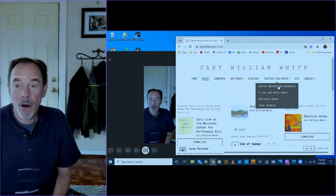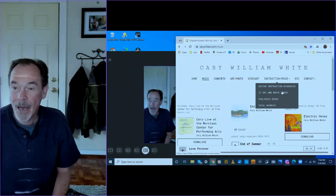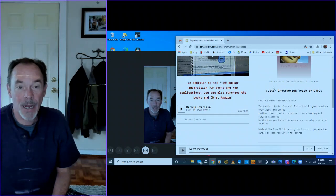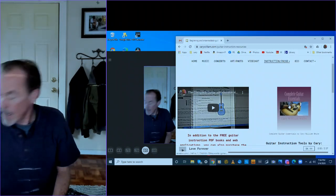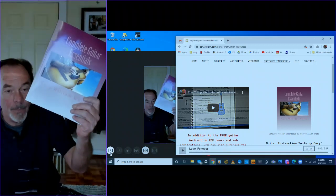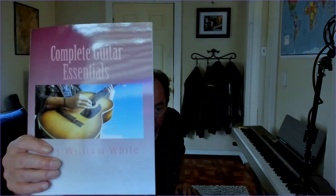To talk about guitar instruction resources — I also have Tai Chi instruction out there, how to use Movie Maker, my published books, and vocal warm-ups. On the guitar instruction resources, you'll see I even have a demo of the warm-up exercise featured in this book, The Complete Guitar Essentials. This book is free for download, or you can go on Amazon and purchase it for about $14. This is 30 years in the making — version 5 of the Complete Guitar Series.